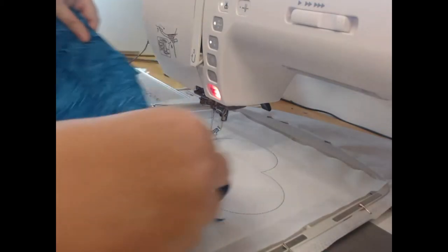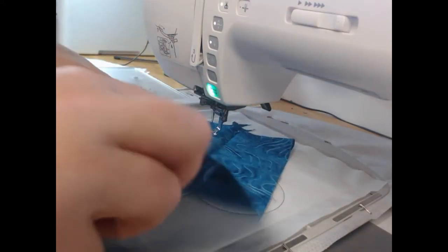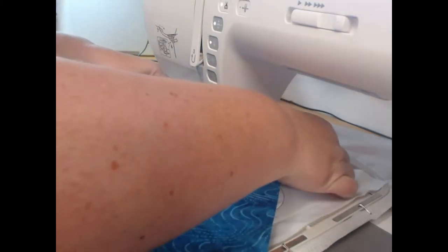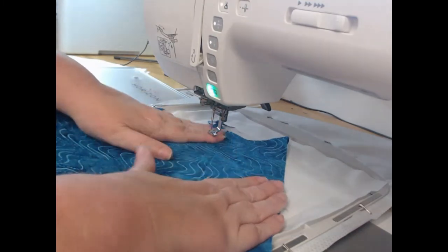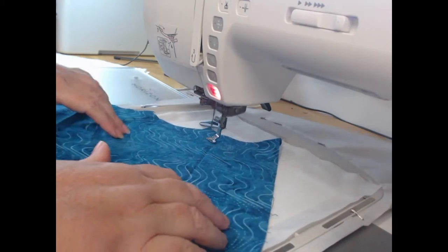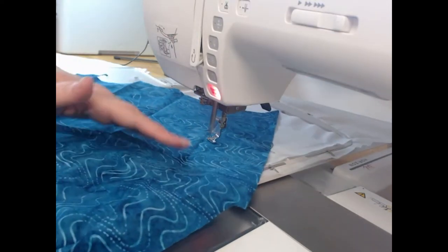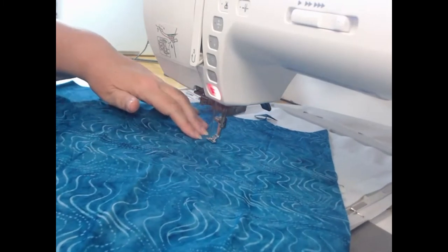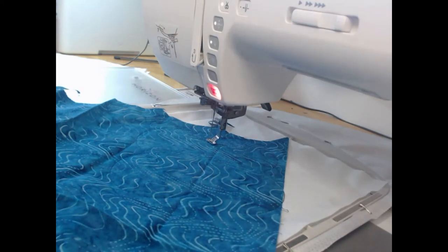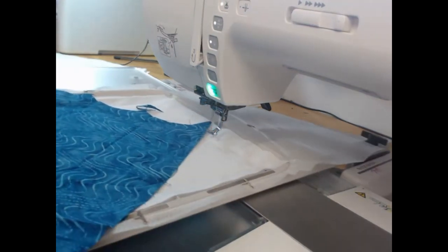I'm now going to take my applique fabric and lay it on top. I'm using batting, and one of the nice things about the batting is there's no right or wrong side of the fabric. As we're doing this you will probably be able to see a mistake that I am making — that fabric is just not quite covering the edge there. It is a little bit of a stuff-up, but thankfully on this particular design I'm getting away with it simply because it's a really thick satin stitch that we finish it off with.